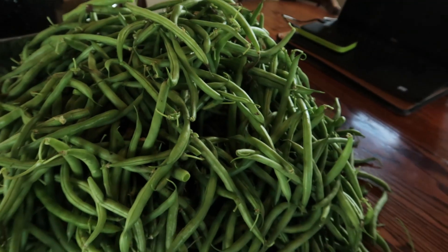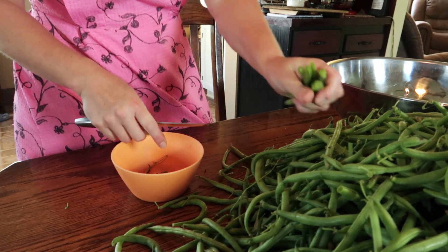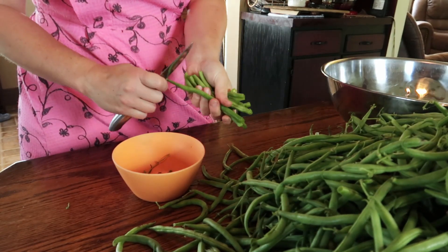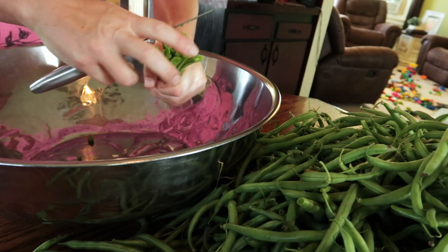Alright, finally done picking green beans. I got this whole orange tub full. Once they're picked, I usually like to cut them before I wash them, so now comes the long tedious part. I like to have a little bowl to snip the ends into and the bad spots, and then a bigger bowl to put the cut pieces into. I generally just cut them into three pieces — I'm not picky with length, I just want to get done.